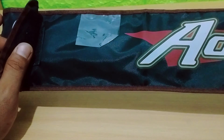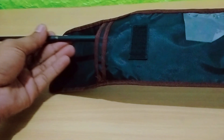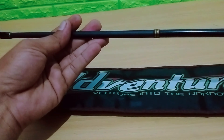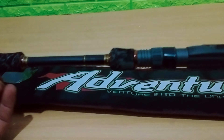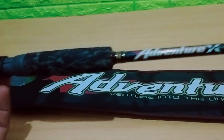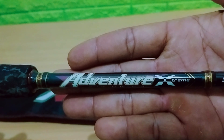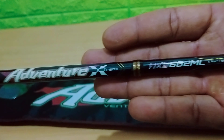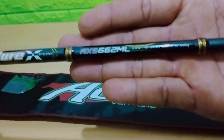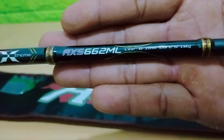Untuk mempersingkat waktu langsung saja kita lihat bagaimana penampakan dari Joran Storm Adventure ini, yaitu untuk Medium Light. Speknya itu Adventure Extreme, dengan kode AXS662ML — ML itu Medium Light — LINE 6-12 lip, LUR 5-16 gram.